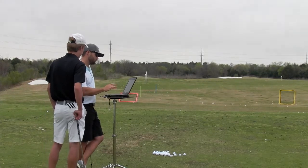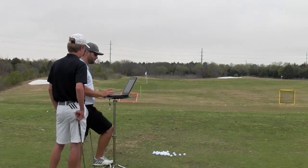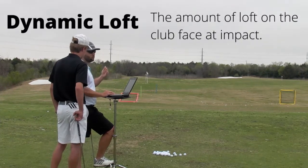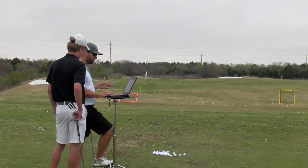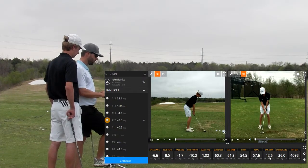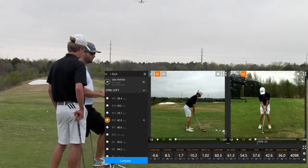I was looking at some of the tour averages on dynamic loft with the 58 and 56 degree wedges. Dynamic loft is the effective loft — what was the loft of the club when you struck the golf ball? Averages are anywhere from 40 to 45 with 56 to 58 degree wedges. So like this one here, dynamic loft was 42. You think the club you're hitting is 58 degrees, but when you struck the golf ball it's 42 degrees — so you're de-lofting it, which is what you want to do.